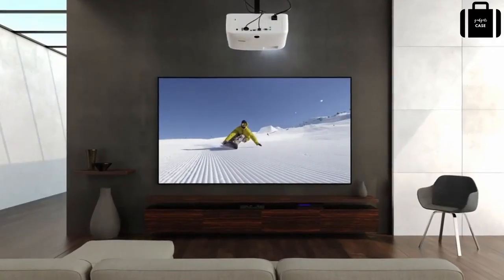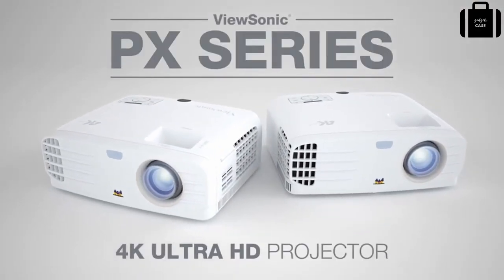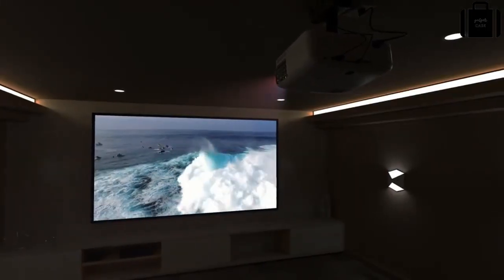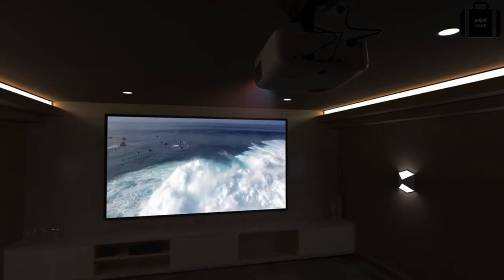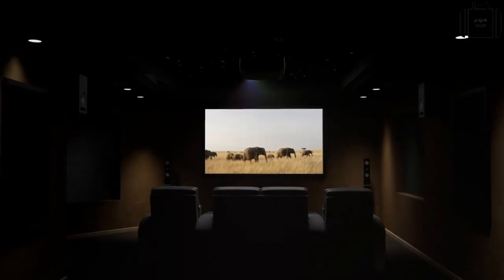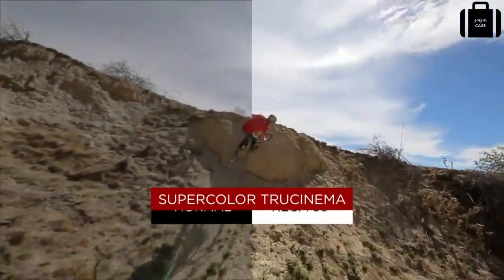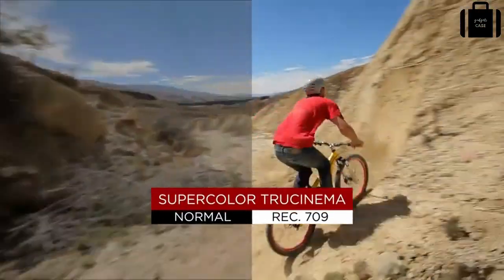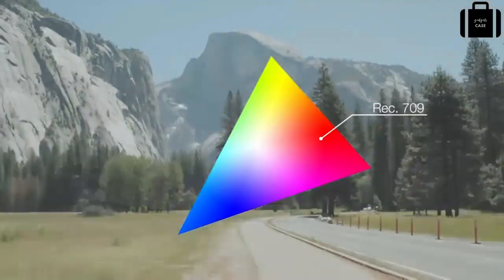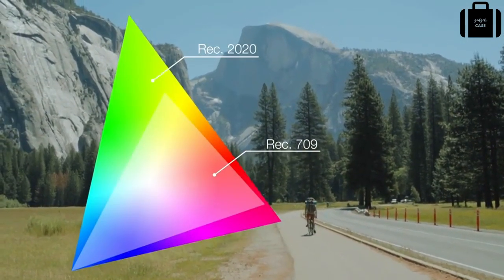For an incredible cinema experience from the comfort of home, the ViewSonic PX Series of 4K projectors deliver stunning Ultra HD resolution and incredible cinematic color, all at an affordable price. With SuperColor True Cinema technology, the PX727 4K delivers 96% coverage of the Rec.709 color space, while providing Rec.2020 compatibility for jaw-dropping, lifelike color.